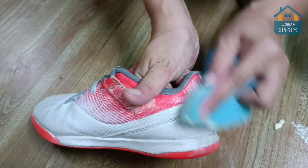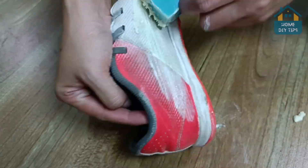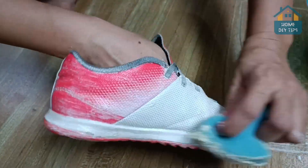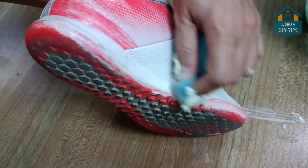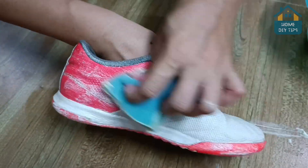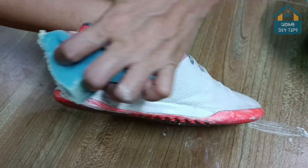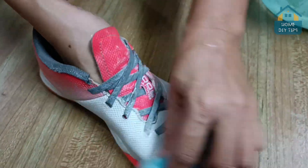They are all affordable, inexpensive, and very easy to find. Plus, they can be bought in any market. Tell me if you've done or know any home tips to get all the dirt from shoes — we'd love to know your tip. Comment here for everyone to know your home tip. I'm sure it will help many people.